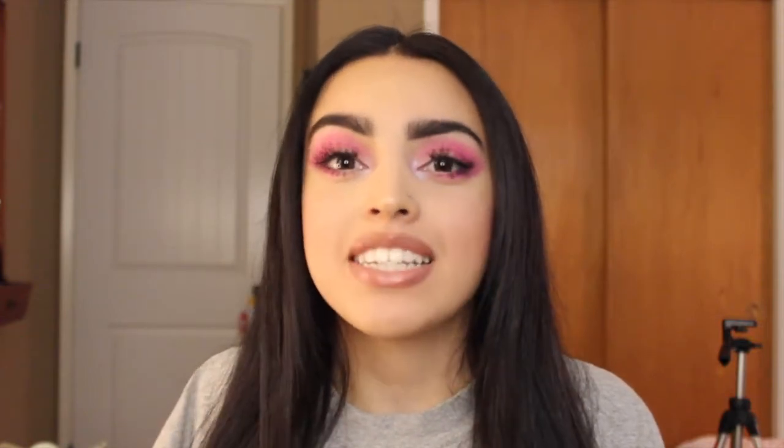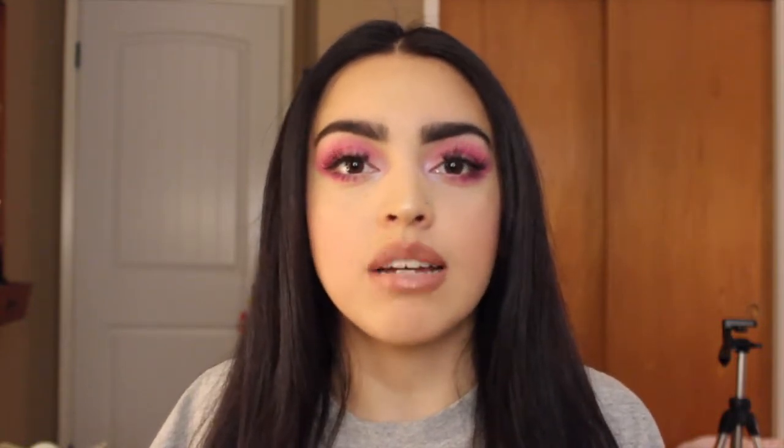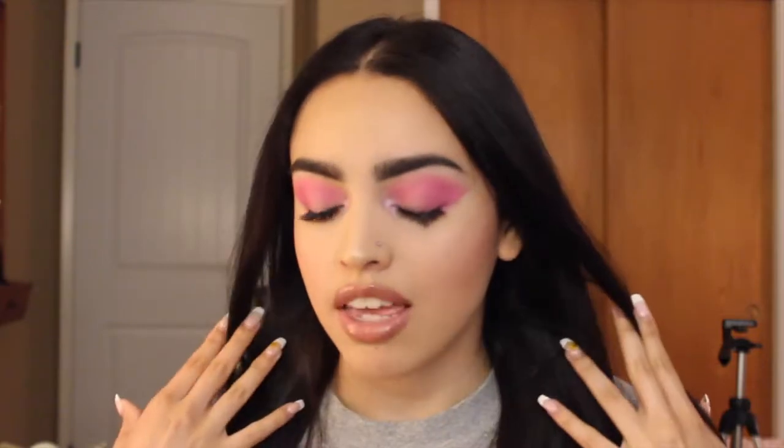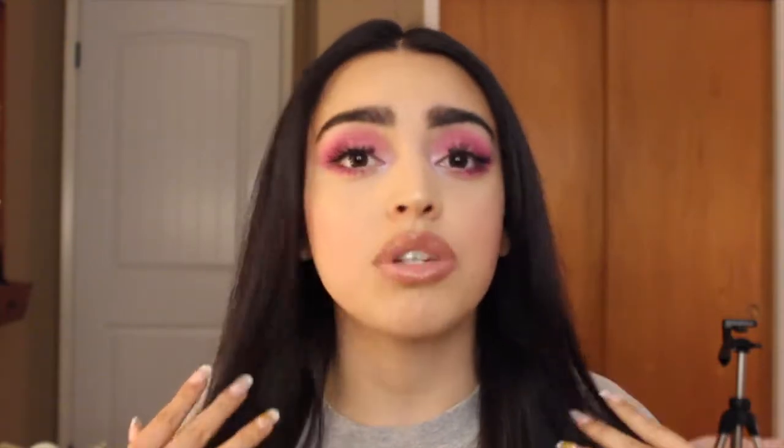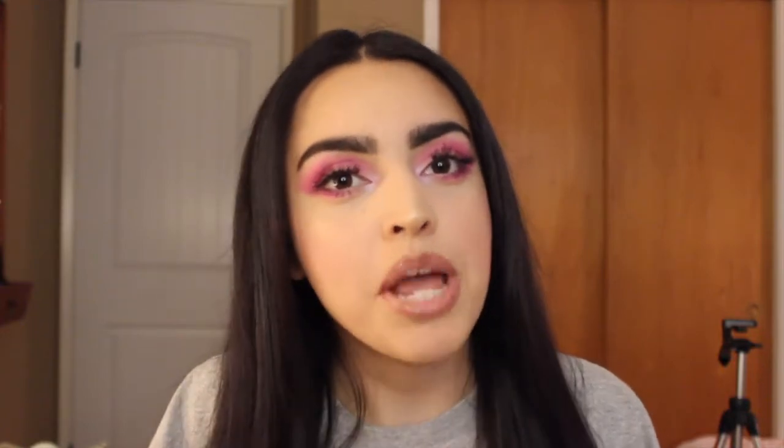Hey guys, it's Ronnie, welcome back to my channel. Today I did a makeup tutorial, which I haven't done in a while. This is the look that I came up with — I've been wearing this non-stop to work for the past three weeks. I'm just in love with the pink. I think it's really fun for summer and perfect timing with this month being Pride Month.